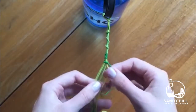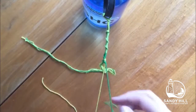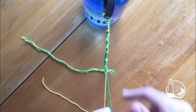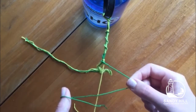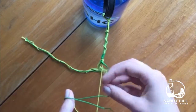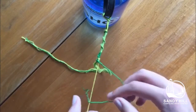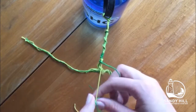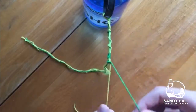Now you take the last and second-to-last strings and put the others to the side. To do a backwards four knot, you create a backwards four shape with the last string over the second-to-last string, then take the end of the string and pull it under and through the four and pull it up to make the knot.